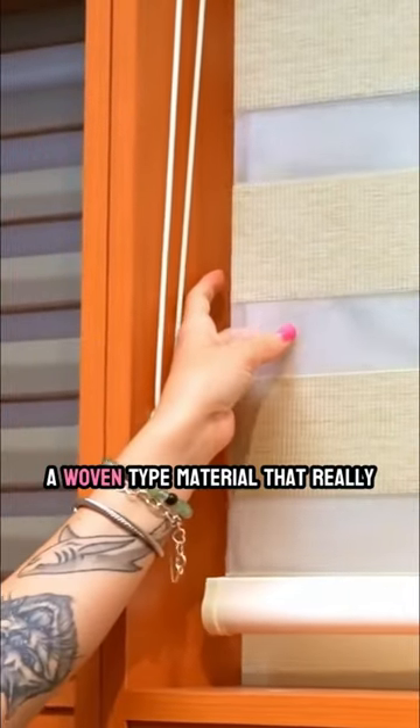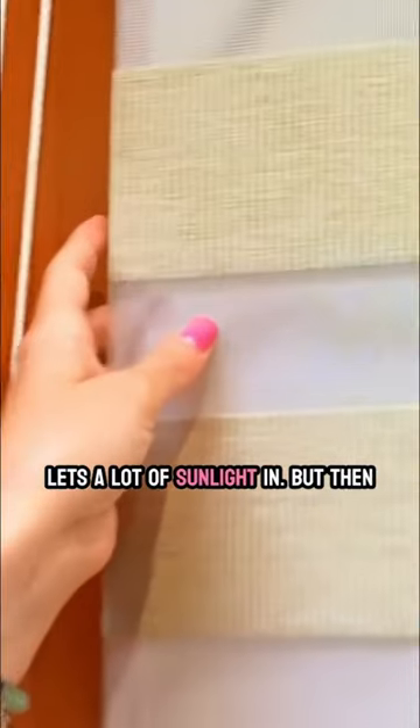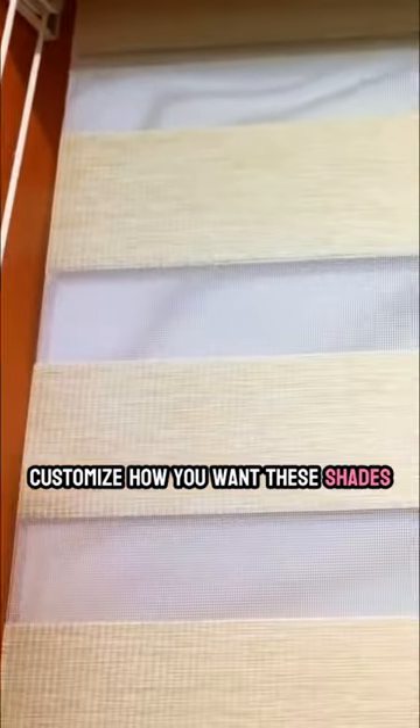As you can see, this is kind of a woven type material that really lets a lot of sunlight in. But then you also have this other material that will block more of the sunlight. So you can really customize how you want these shades to look in your home.